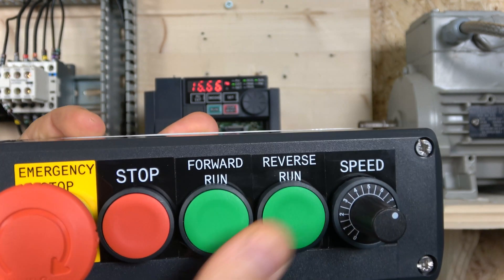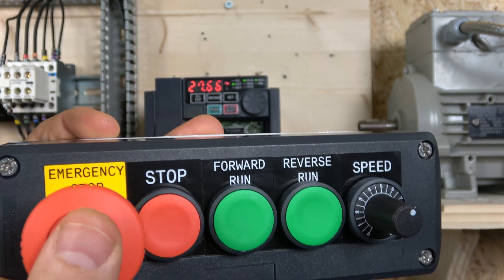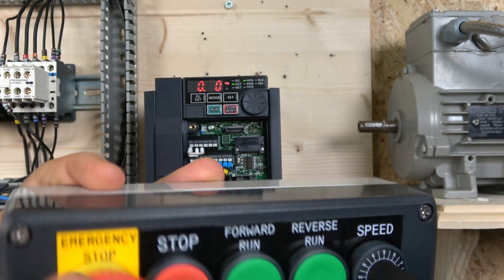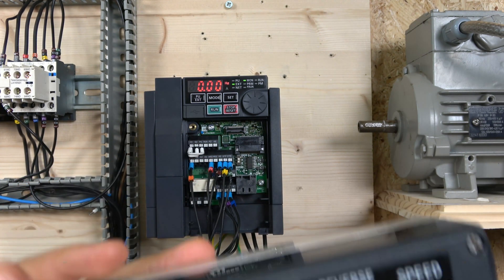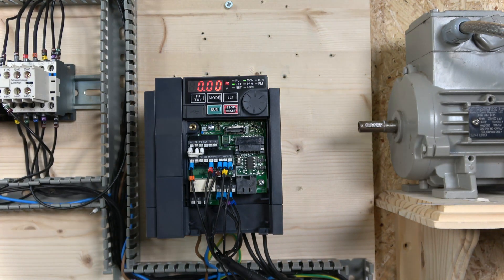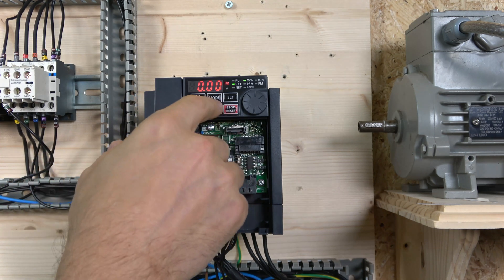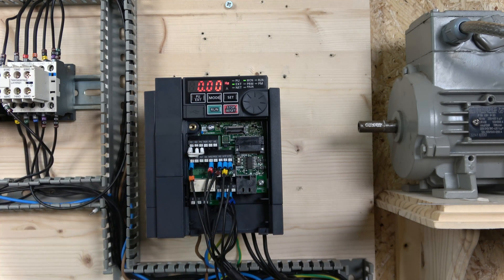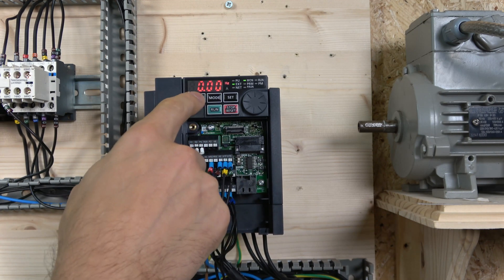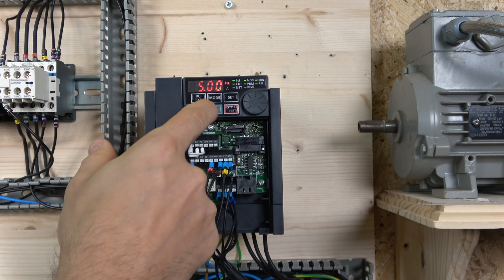Here's our 3-wire station. The run forward and run reverse signals now work in latched mode. We run it forward, control speed with the potentiometer, and can run in reverse. When we click the e-stop — since I set the deceleration to zero for the e-stop — it stops as fast as it can and keeps flashing S9. The same function can also be achieved from the drive terminals.